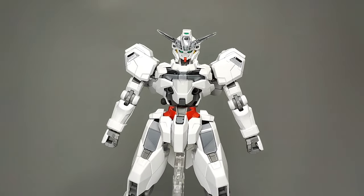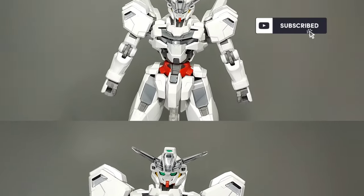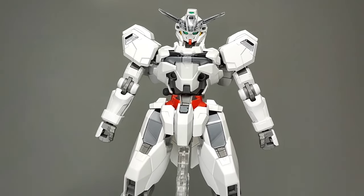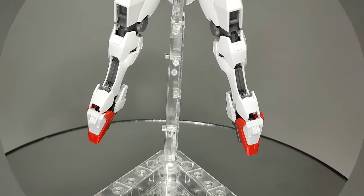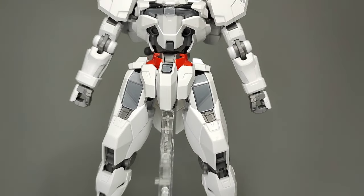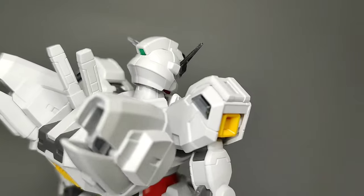The Calibarn has got to be one of the best Gundam designs I've ever come across. Its appearance is the definition of beauty in simplicity. The all-white color scheme works really well with its awesome proportions, leaning towards a more masculine look at its upper body, but with a form that still retains the elegance carried over from the likes of the Gundam Ariel.